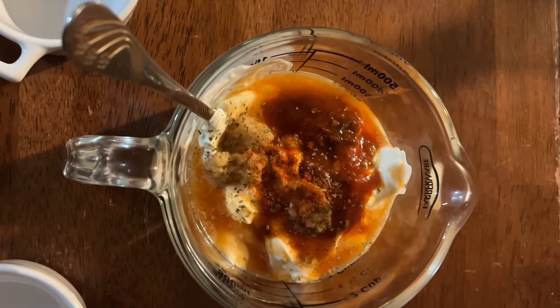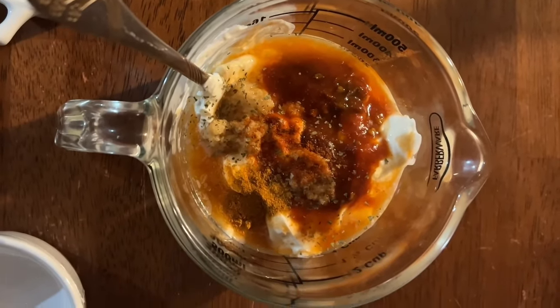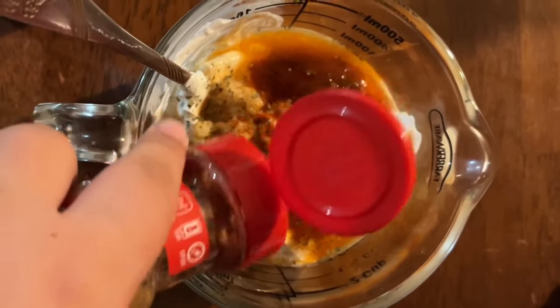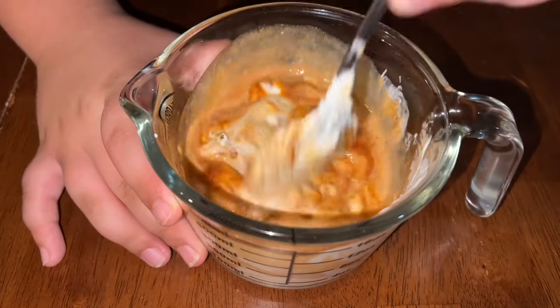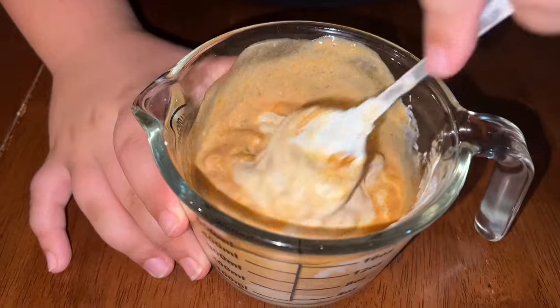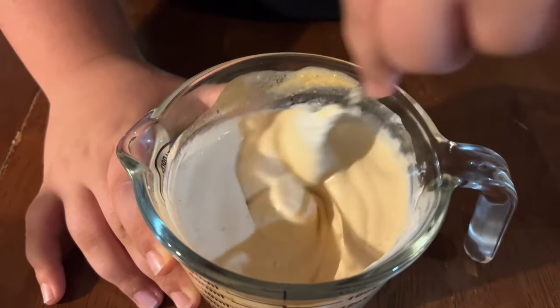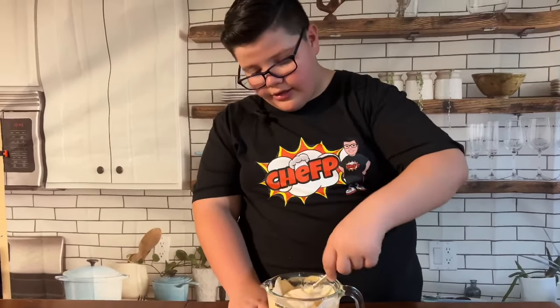Paprika. I'm the only one who's going to have the sauce because I am the only one who likes spices. Finally, our ground cumin — time to mix. I wonder what this would taste like at the end; I'm excited to taste it with our blooming potato. The sauce is ready and so are the potatoes — the potatoes are out of the microwave.